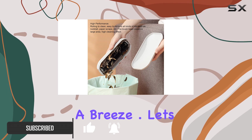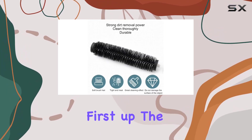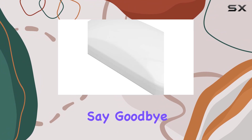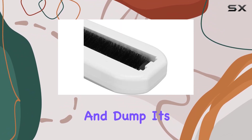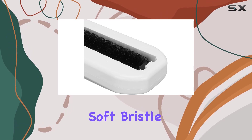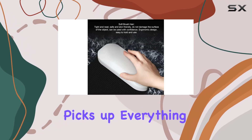Let's talk features. First up: the built-in garbage storage space. Say goodbye to scattered debris — simply sweep, scoop, and dump. It's that easy. And speaking of sweeping, the soft bristle brush head effortlessly picks up everything from pet hair to pesky paper scraps.